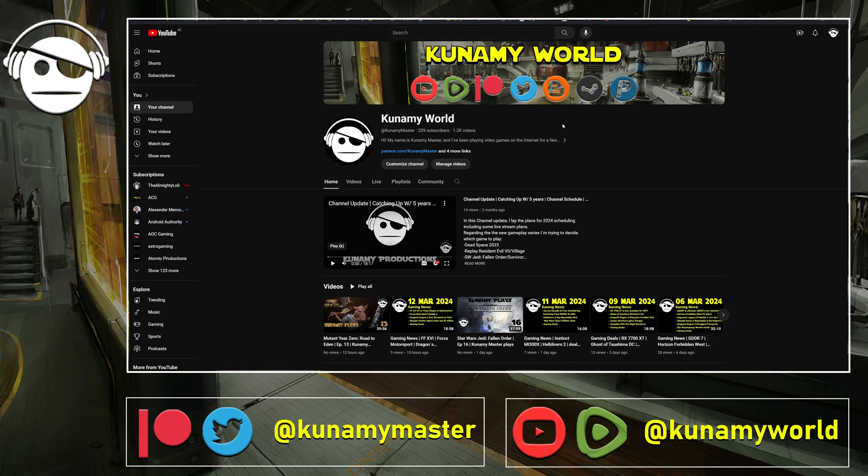Hello everybody, welcome to another daily dose of gaming news and all that good stuff. As always, I also publish on Rumble, on the blogger site there's an archive post, and for extra support everything is also on Patreon. Any kind of updates regarding the channel I will post on Twitter/X.